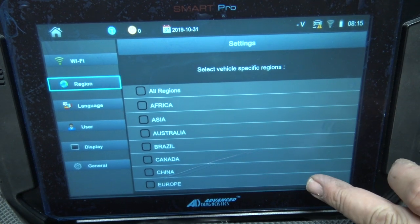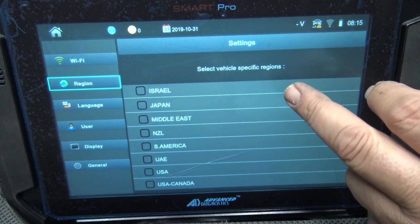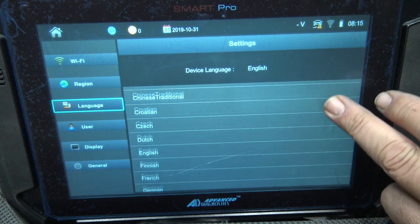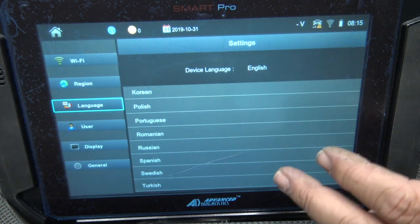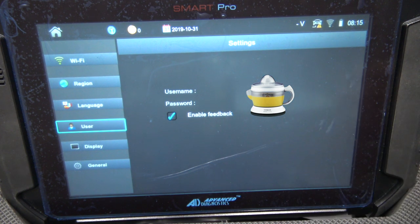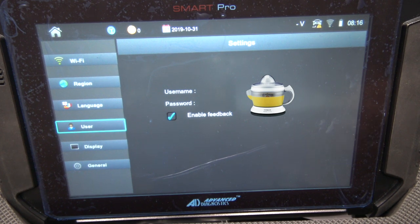Region settings show all the available regions — I haven't selected one yet so it shows me every car in the system. Languages go from Arabic all the way through to Turkish; English was automatically selected when I got the machine. Under User settings I'll blank out my data — it shows your username but not your password. I have feedback enabled, so after each job it asks if you want to leave feedback, which is a cool feature because the engineers can see if something's not working.